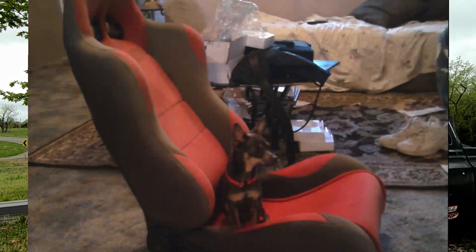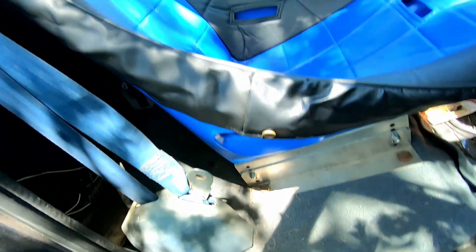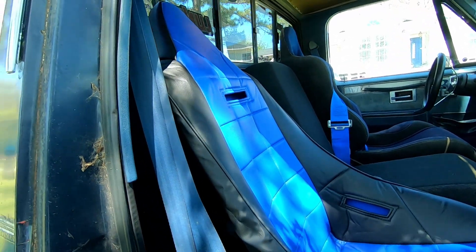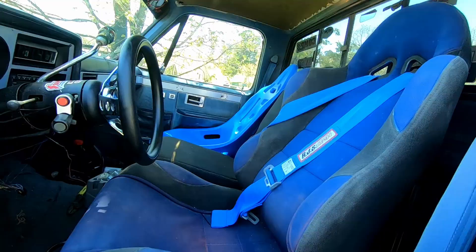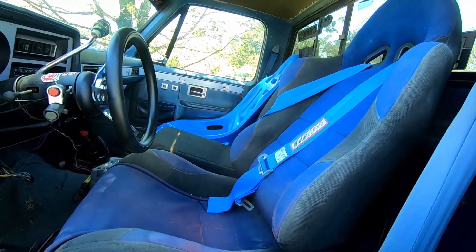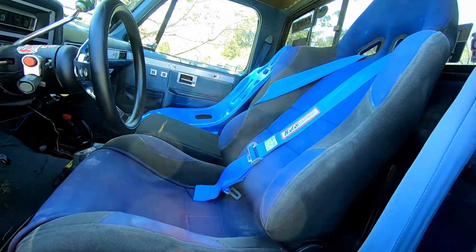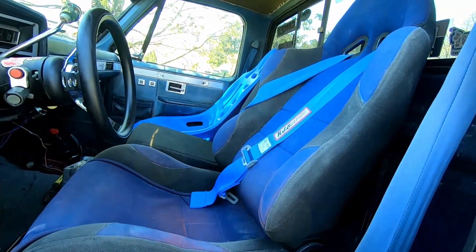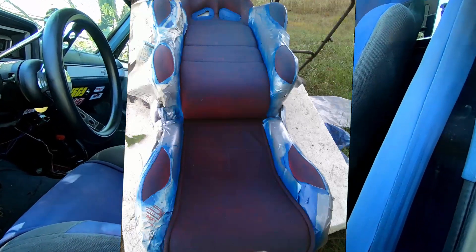When I got it, it was red — and I think that's the only color it actually comes in. But as you can see now it's blue, because I painted it with some upholstery spray paint. I'll link the seat and the paint down in the description. I don't even remember the exact name of it right off the top of my head.